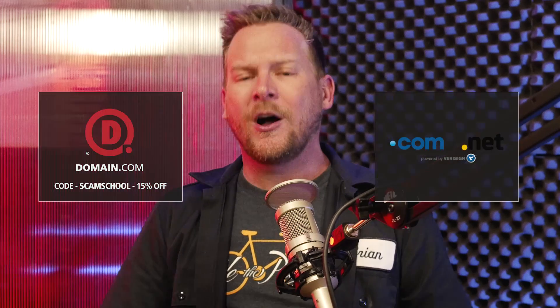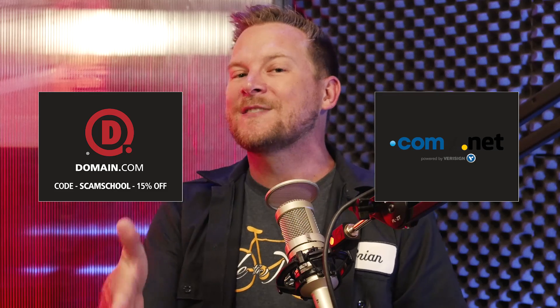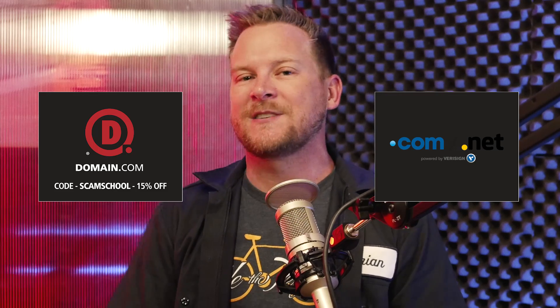Scam School Remix is brought to you by our friends at Domain.com. Domain registration is fast, easy, and reliable with these guys — they have 99.99% uptime, and most importantly, you can get a discount off their already low rates by using promo code SCAMSCHOOL at checkout for 15% off.